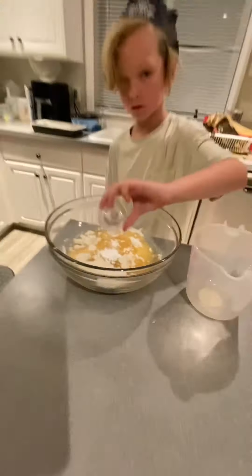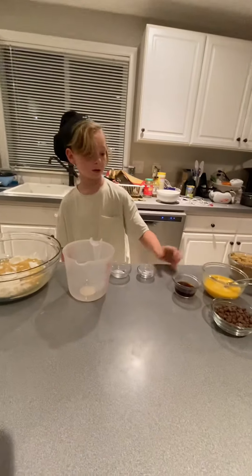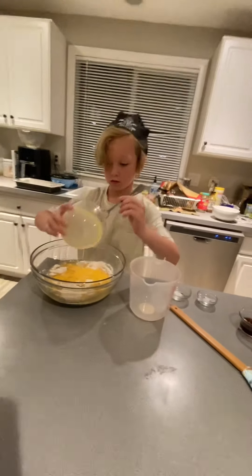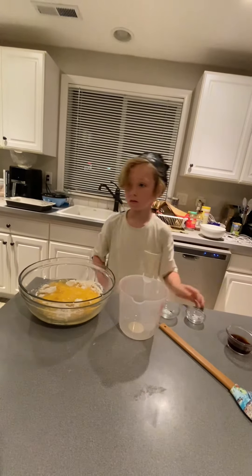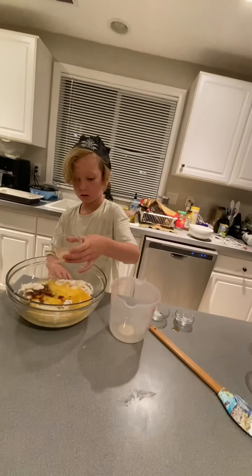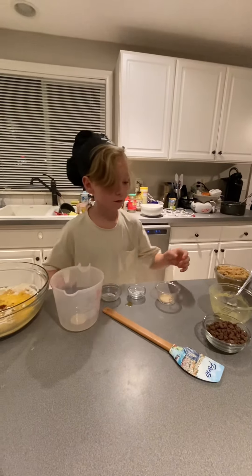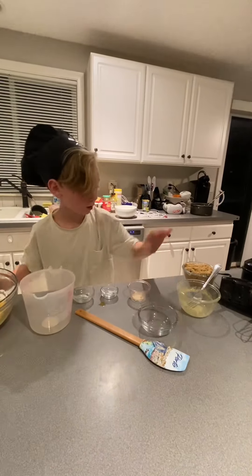Three large eggs, slightly beaten, two tablespoons of vanilla, one cup of chocolate chips, and two cups of brown sugar.